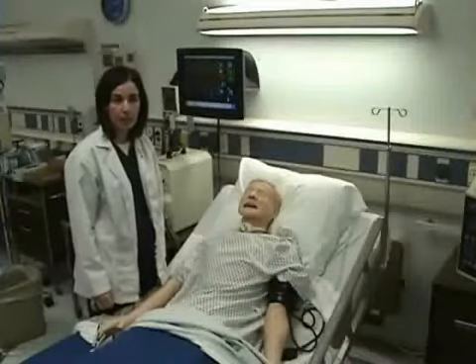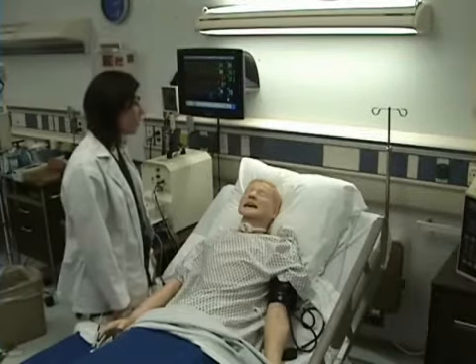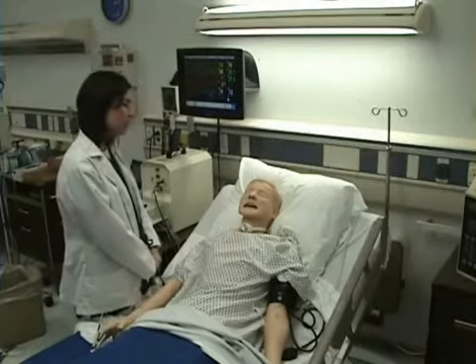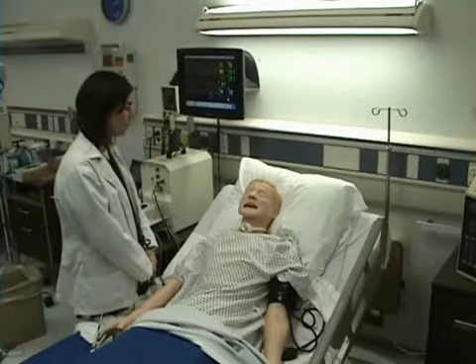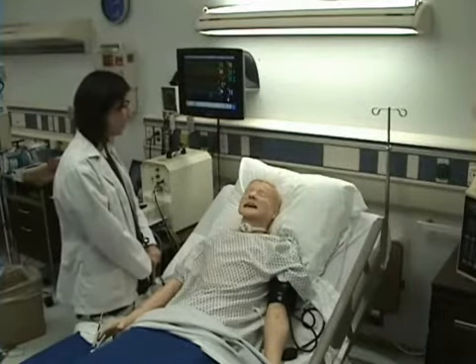Pain assessment is part of vital signs. I will ask my patient: are you having pain today? Yes, you are having pain today. I'm going to ask you on a scale of zero to ten, with zero being no pain and ten being the worst pain that you've ever had in your whole life, what is your pain level? It's a five. Where are you having your pain? It's in your head.